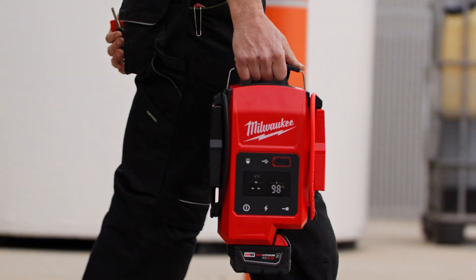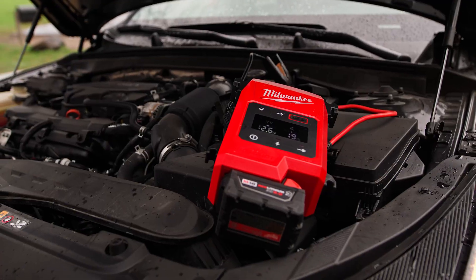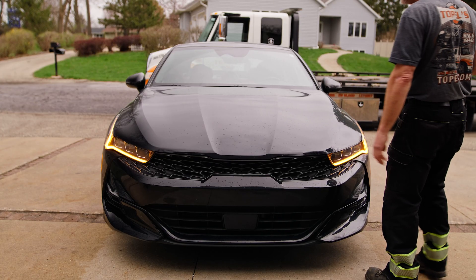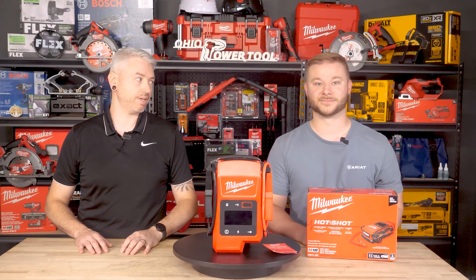If you've been in the field — mechanic, fleet tech, road service — you've probably dealt with jump packs that are either dead, weak in the cold, or just plain unreliable after sitting for a few weeks. And when you're stuck on-site or roadside, that's the worst time to realize it. That's the headache Milwaukee set out to fix.